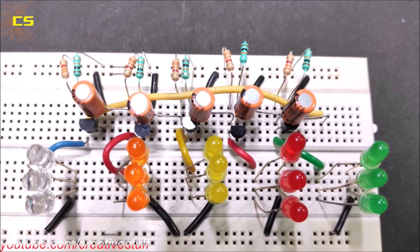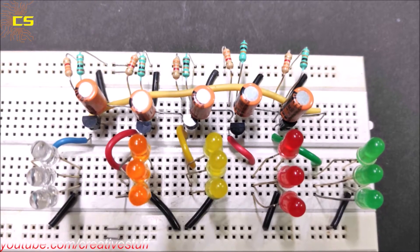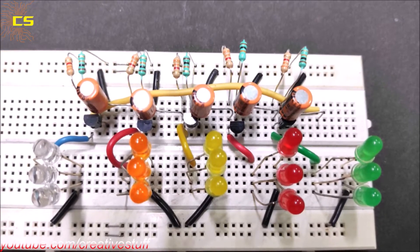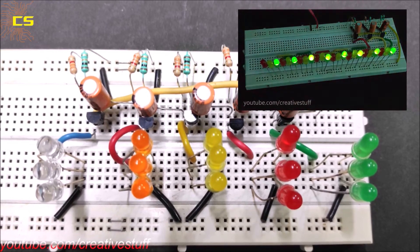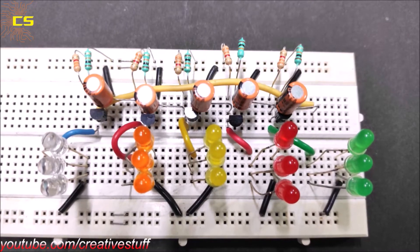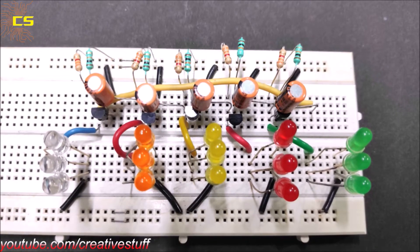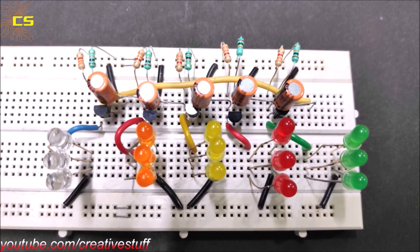In my previous video we learned how to make a 3-channel LED chaser circuit without using any IC. If you haven't watched that video yet, click on the I button and go watch it. And if you like my videos, please do subscribe — it will help me a lot. So now in this video we are going to make a 5-channel LED chaser circuit without using any IC.